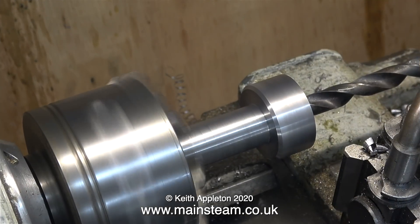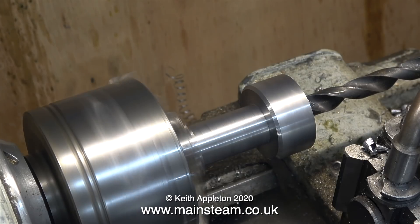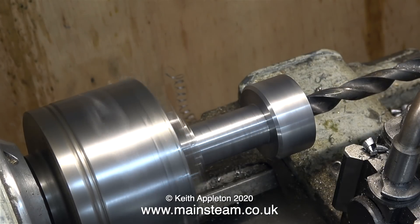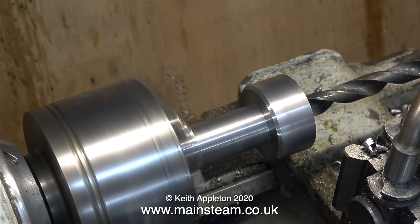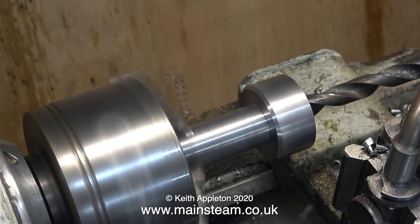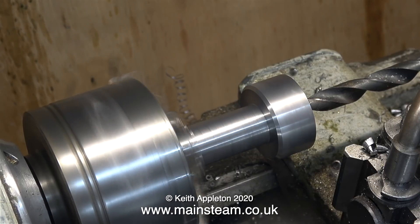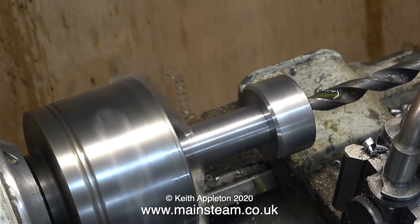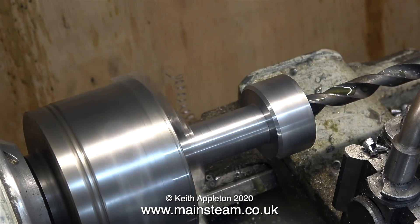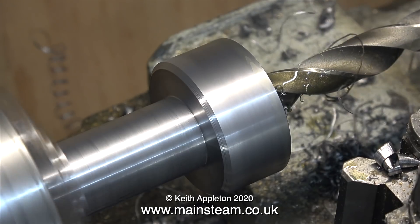Now it's time for the drilling operation. The first drill bit I'm pushing through the work is a half-inch drill bit held in the tailstock chuck. Lubrication is very important — as you see here I'm putting plenty of oil on the part as well as on the drill bit itself. Do bear in mind the smaller the drill bit the faster the rotational speed needs to be, but a half-inch drill bit is not a small drill bit so it's okay at this speed.